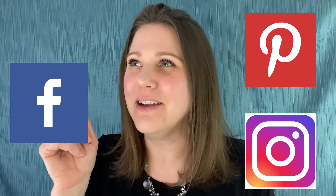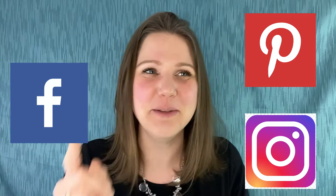Thank you guys for tuning in. Check me out on my Pinterest, Instagram, and Facebook — I've been messing those up the past few times. Pinterest, Instagram, and Facebook. Check me out there. I show my creations and some sneak peeks of the week for my videos.